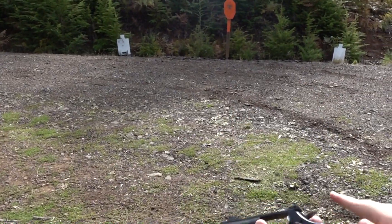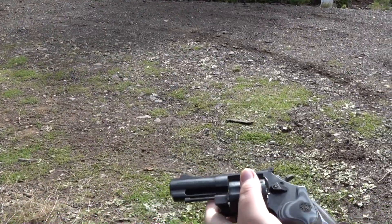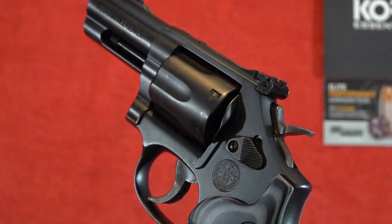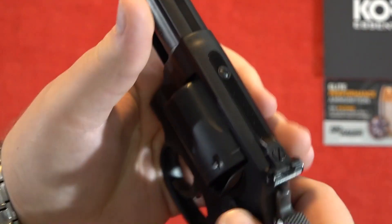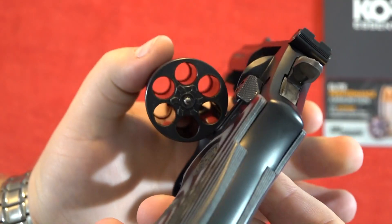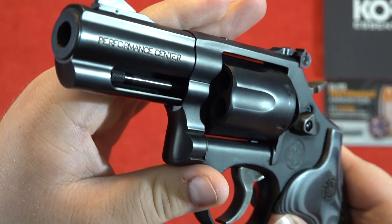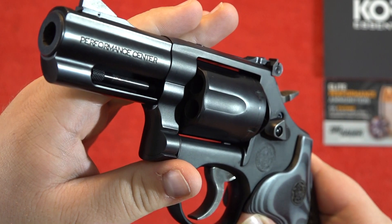This thing is so accurate. It's got an amazing trigger on it — very smooth. The Smith & Wesson Model 19 Carry Comp is a standard six-shot revolver chambered in .357 Magnum, so you can shoot .38 Special or .38 Special Plus P through this wheel gun.